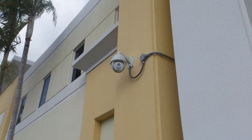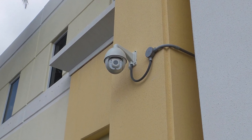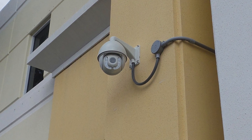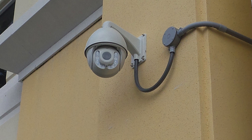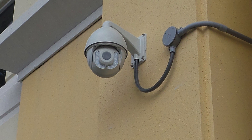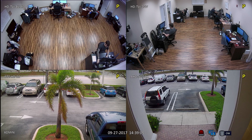The PTZ-HD20 is a high definition pan tilt zoom camera with 20 times optical zoom and built-in infrared night vision. This one is installed on the front of the building at CCTV Camera Pro's office. This video was captured with the PTZ-HD20 connected to an iDVR Pro surveillance DVR.